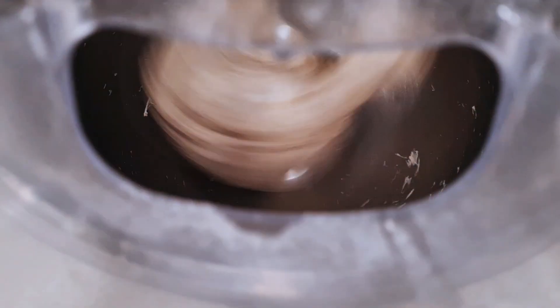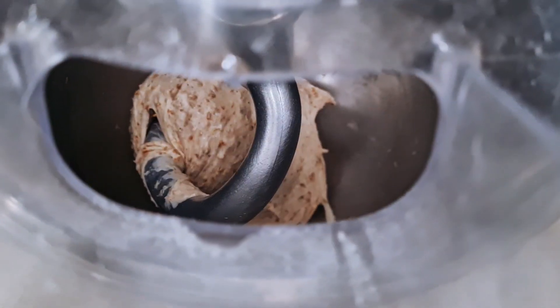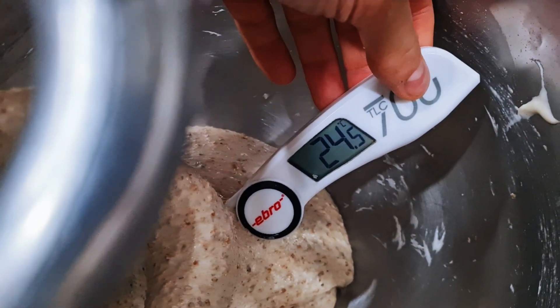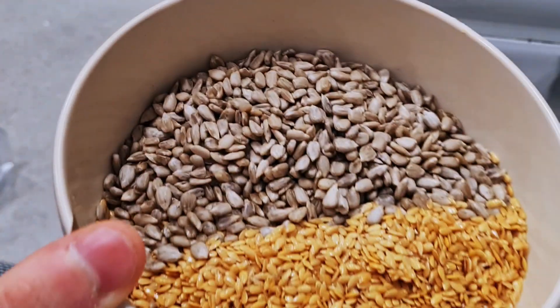It's been five minutes and as you can see the dough is pretty well mixed — it should be around 23–24 degrees now, so I'm not going to mix any longer. I'll check the temperature: it's at 23–24, 24.5, 24.6 — that's enough. Now I add the seeds.